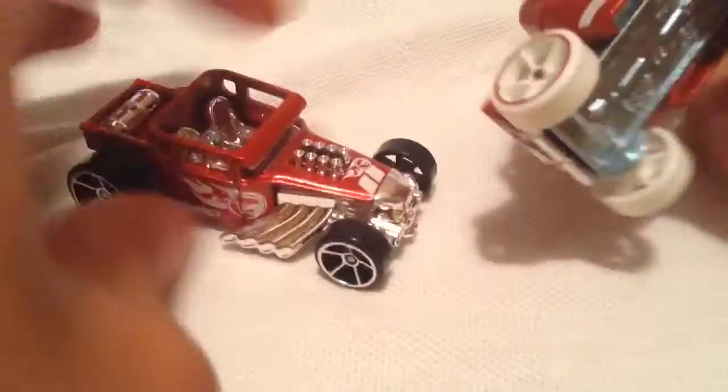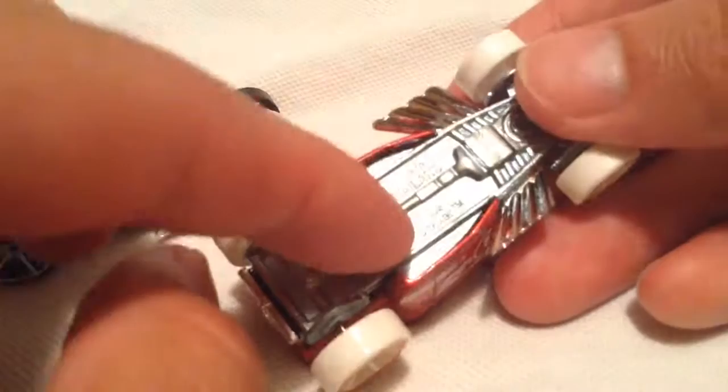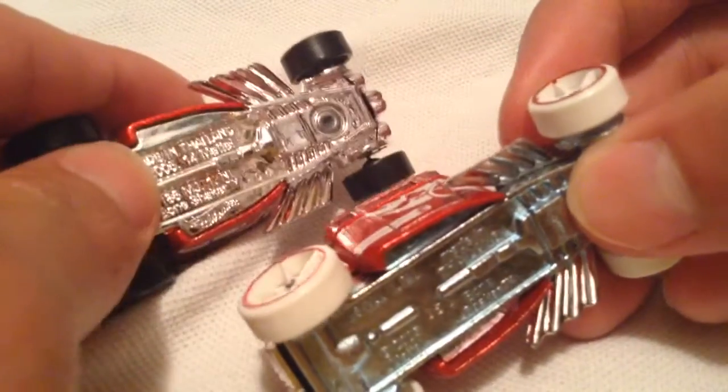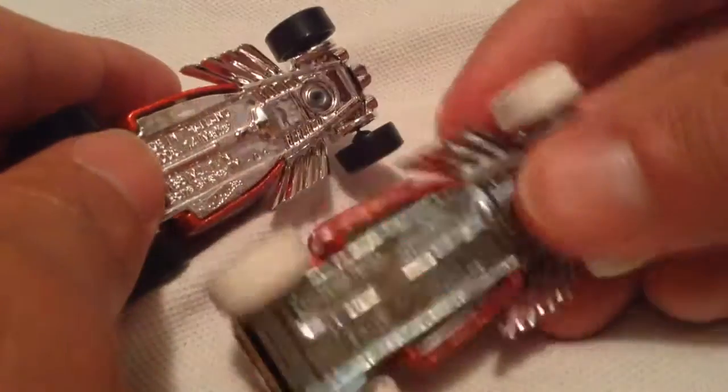There is one other big difference too: the Indonesian one has a metal base and a metal body, whereas this one just has a plastic base. So that's cool — you get extra metal with the Indonesian one.